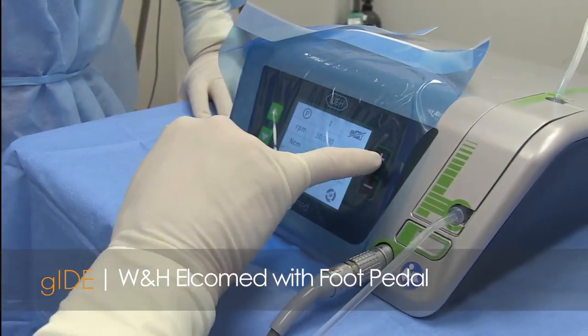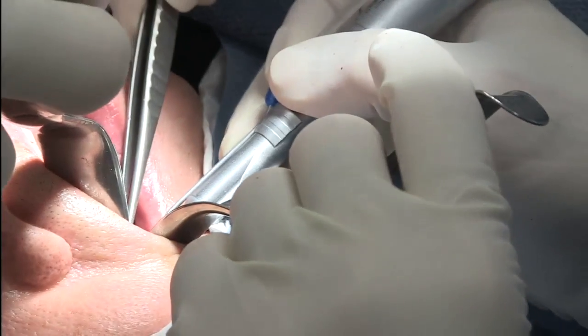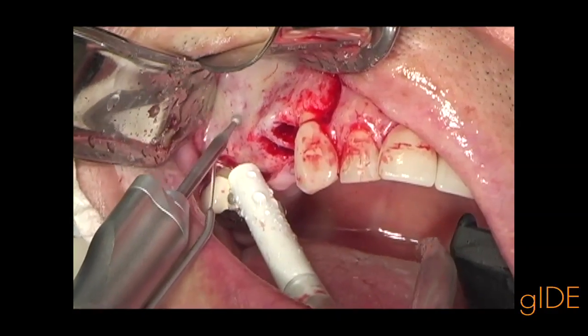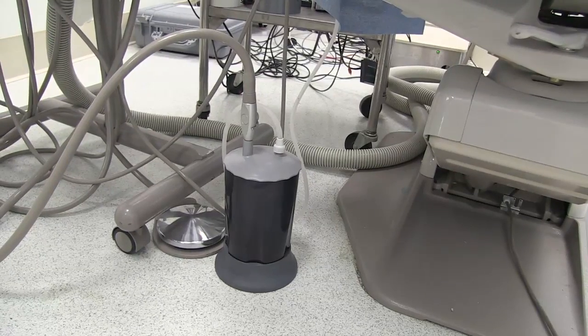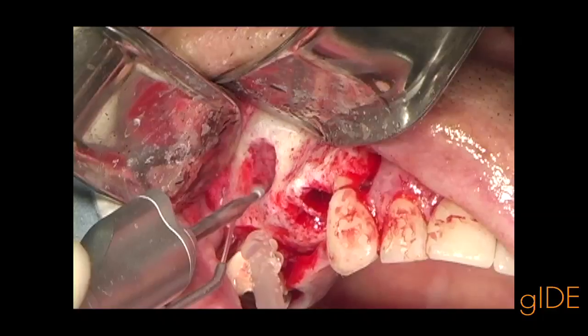A new drill unit is utilized, which has extremely good torque control as well as good control of speed across different hand pieces. This will be used to prep the sinus window, allowing entry into the sinus augmentation site.